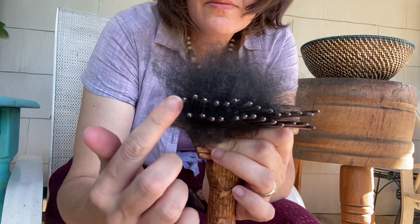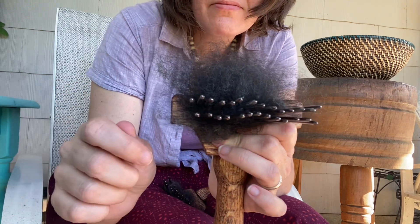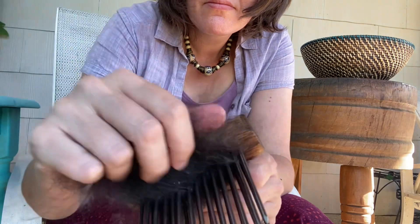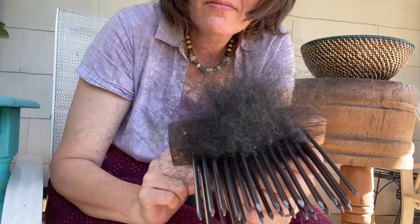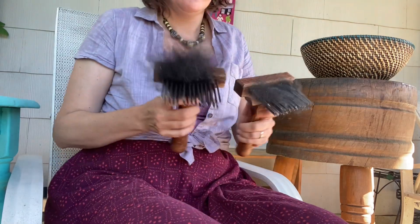You can see here my homemade combs — totally not perfect, not super even. This is the first time I've made wool combs and it will probably be the last, but look how well it combs out this fiber. I'm super happy with how these turned out and they were a really useful tool.